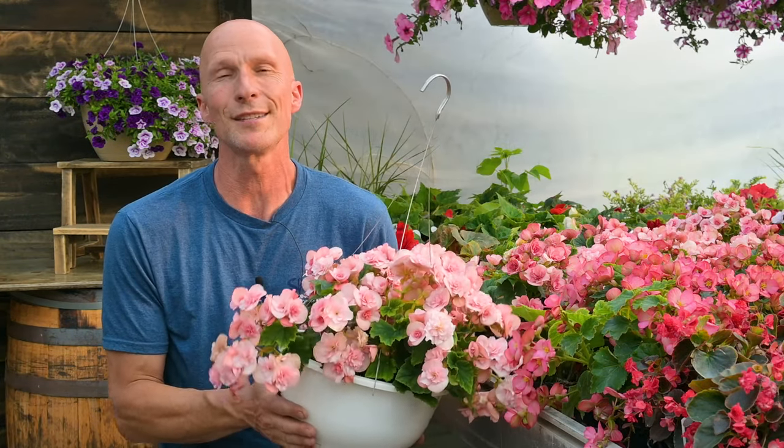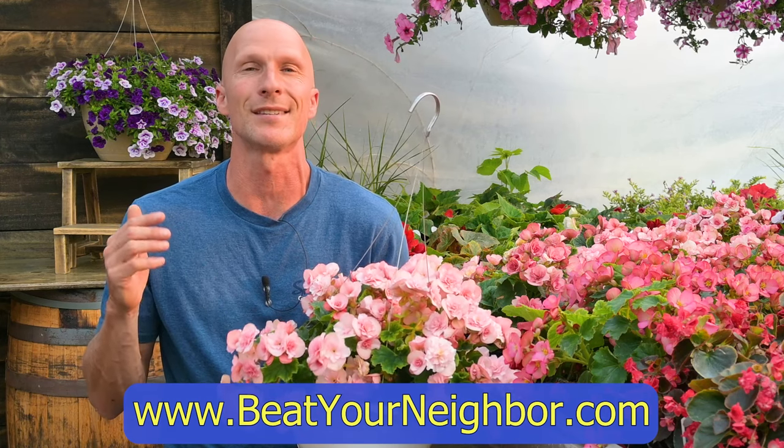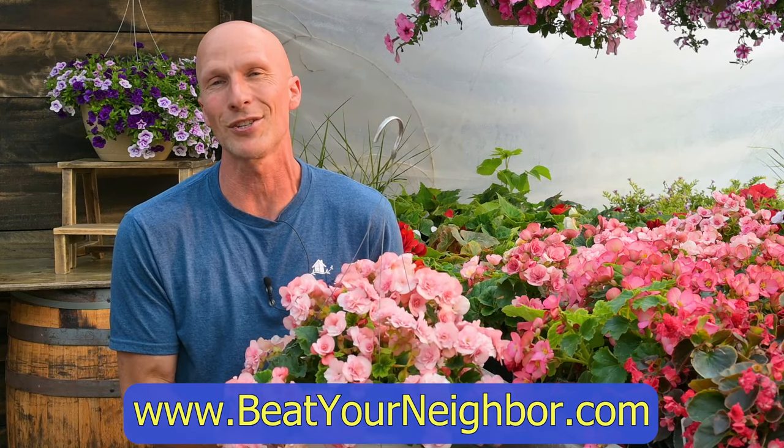If you're liking our videos, please be sure to give us a thumbs up and to also follow us on Facebook and subscribe on YouTube. You can head on over to our BeatYourNeighbor.com website where we have lots of blog articles and tips and tricks on growing beautiful plants and flowers. Thanks for watching and have a great day.